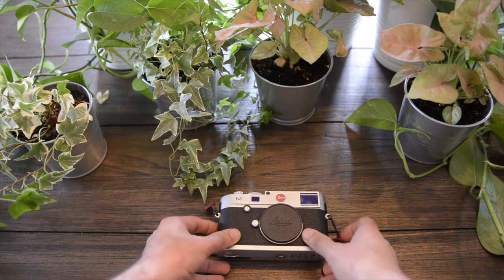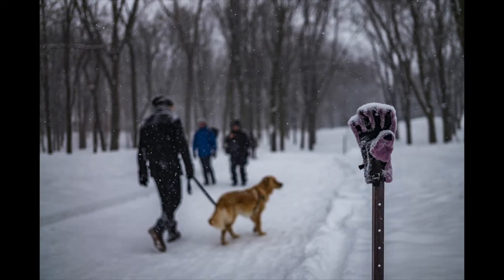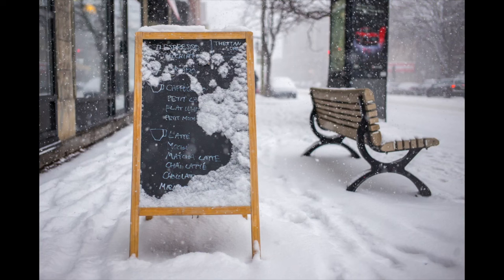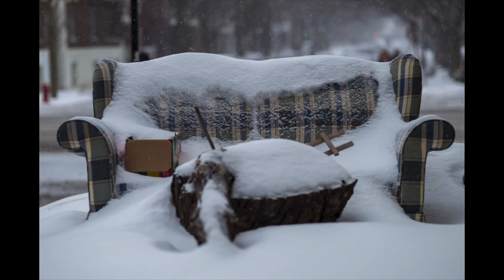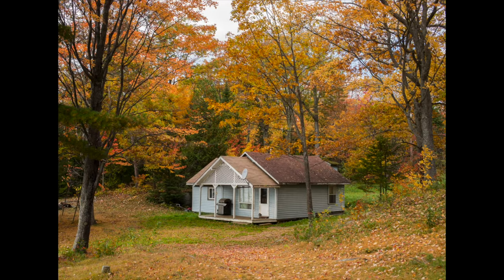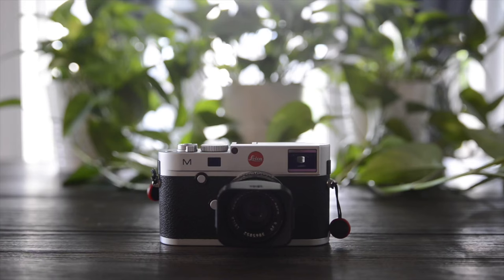But all of these can be forgiven when you actually use the camera in the field and see the results. Leica cameras are always expensive, but right now with the M11 released, it's the best time to go back and get a used M240.